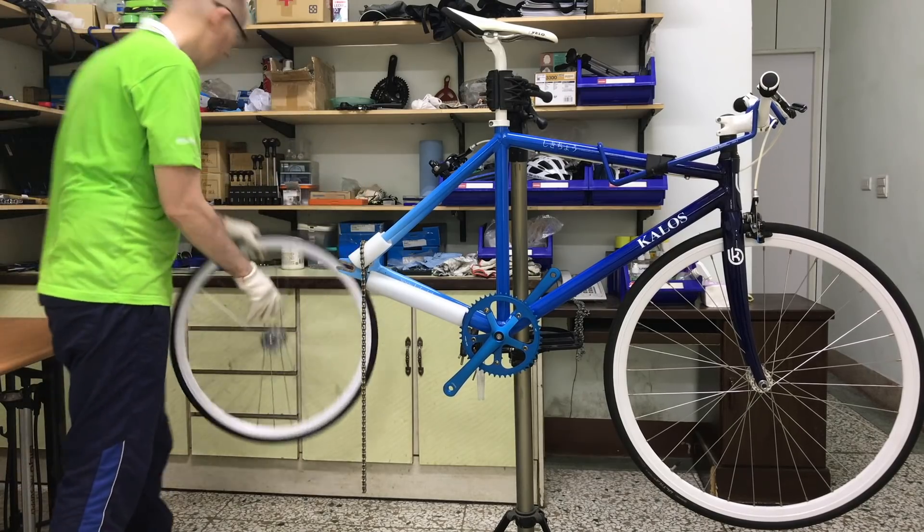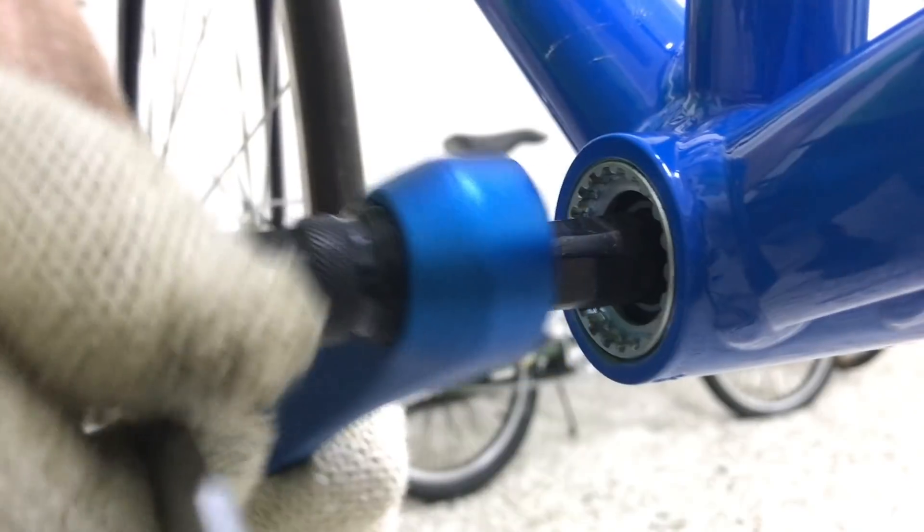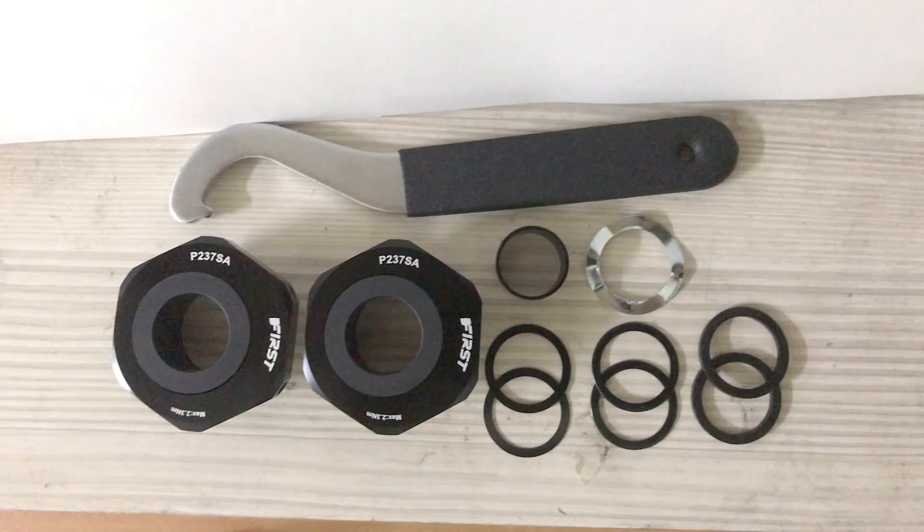I'll remove the wheel here to get it clear of the working area, then removing the cranks and the bottom bracket. This BB set comes with different sized spacers and a wavy washer along with a dedicated tool.